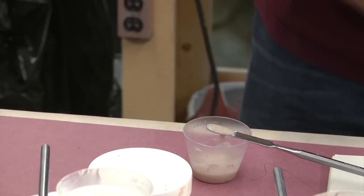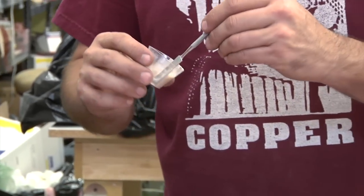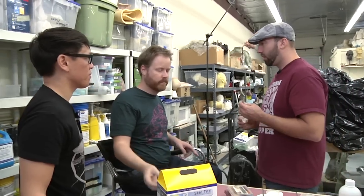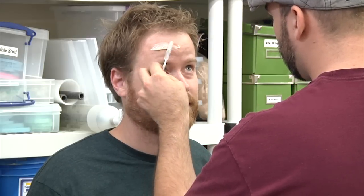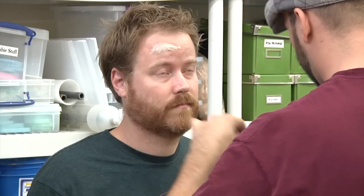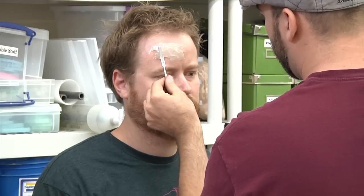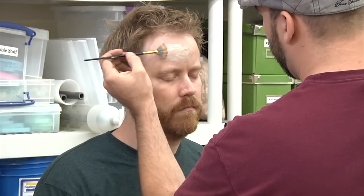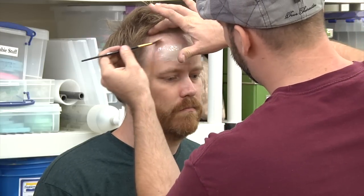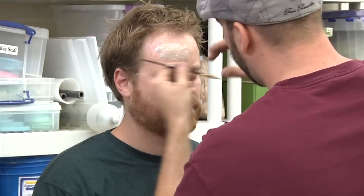If I just wanted to buy the Smooth-On, do I need the pigment color and the Thyvex? You can buy all of this in one little kit. Step two is applying the silicone mix to Will's forehead. You put a generous amount on his head and kind of spread it out so it doesn't stick too far out from his head. Now I'm smoothing it out with a fan brush and a little bit of 99% alcohol, just to help the brush glide over the silicone and not make it all streaky.